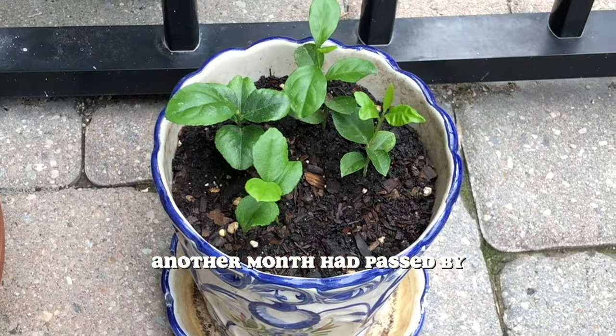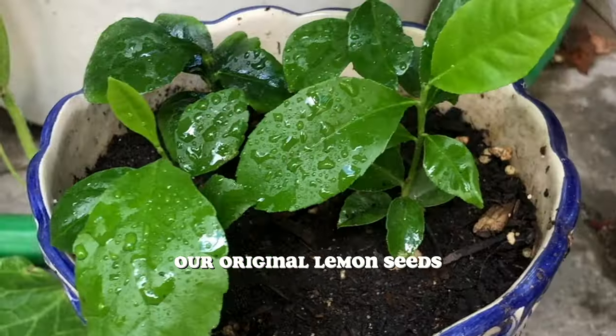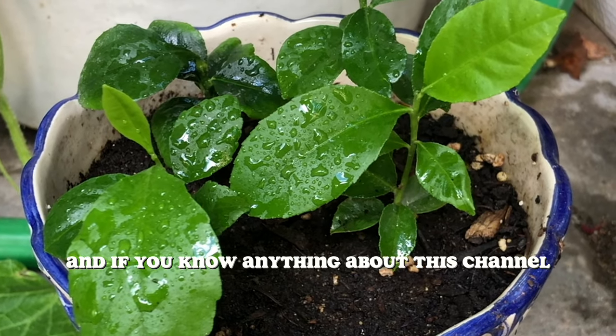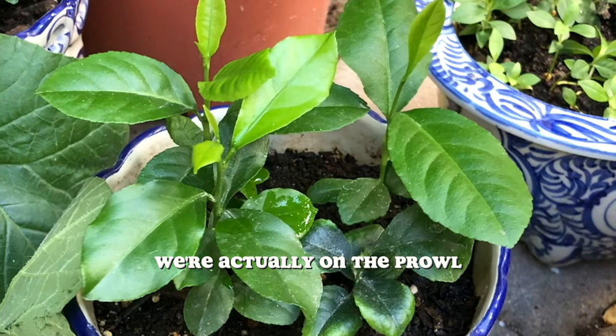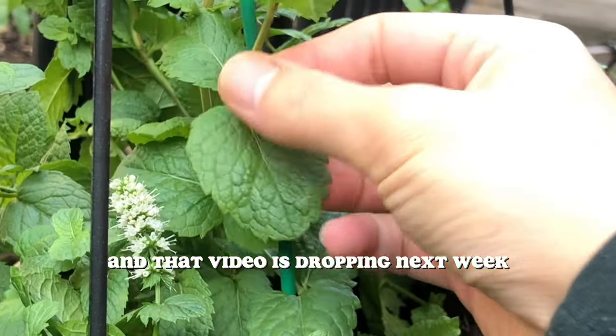By this point, another month had passed and it had been around five months since we planted our original lemon seeds. And if you know anything about this channel, we grow other plants too. This summer, we're actually on the prowl to build the largest apartment garden in the world, and that video is dropping next week, so stay tuned.